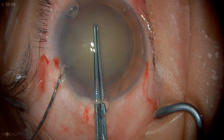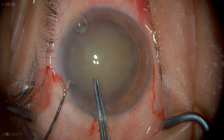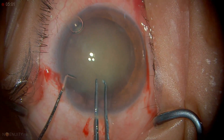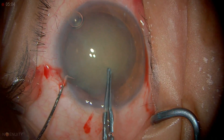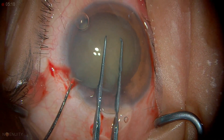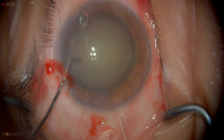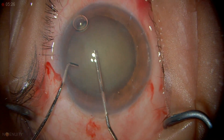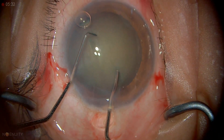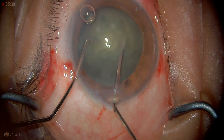Having the second instrument in enables me to control the position of the eye. I've initiated the rhexis axis and I'm going round slowly, trying to get a nice round rhexis. That's the completion of the rhexis. And this is the hydrodissection. This is about the outside limit of where I would be able to do the rhexis without staining, because there is really no good red reflex.